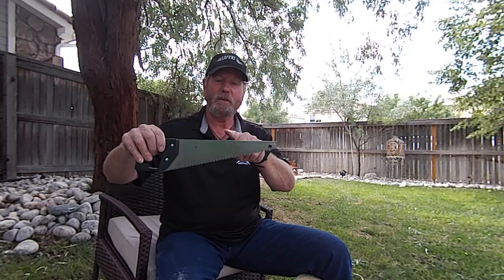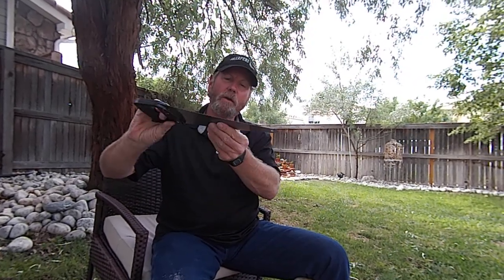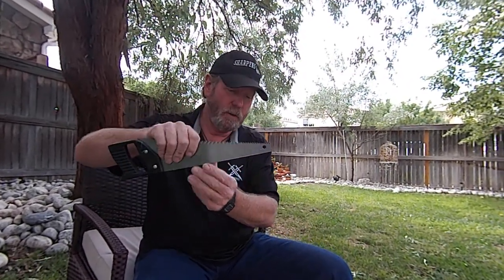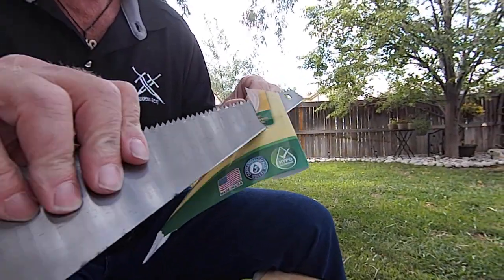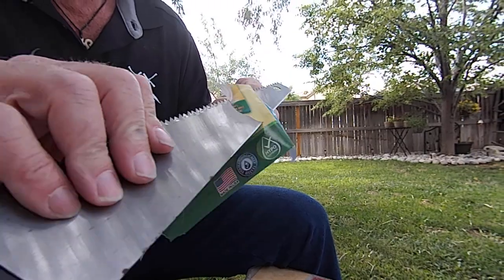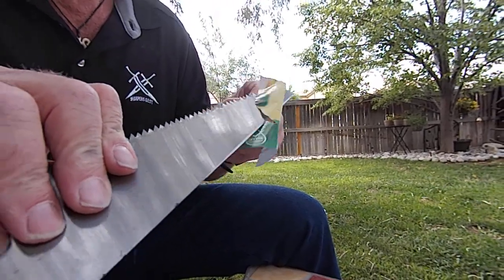You've seen it right here first — the series 'Will it Sharpen?' That's a little saw, that's the back of the saw. We turn the saw over, hang on to it, take a piece of paper, and we cut it. Will it sharpen? You dang right it will! This is Brad — take care, have a good day.